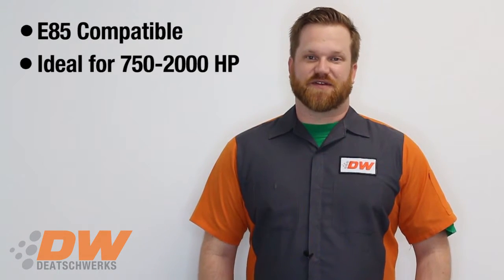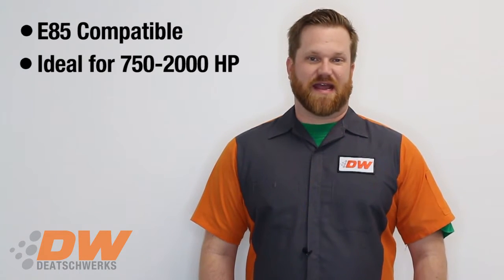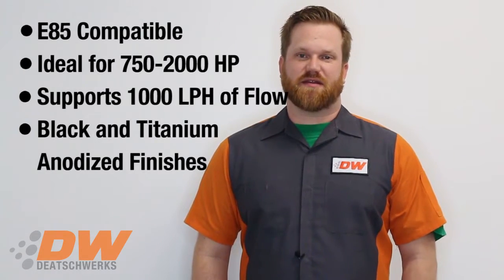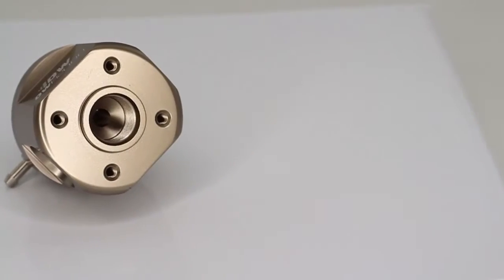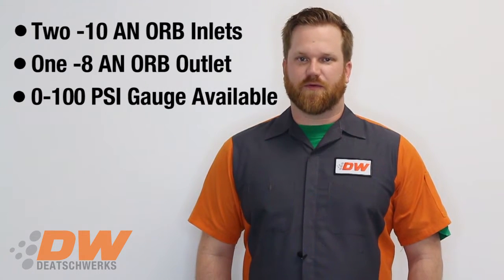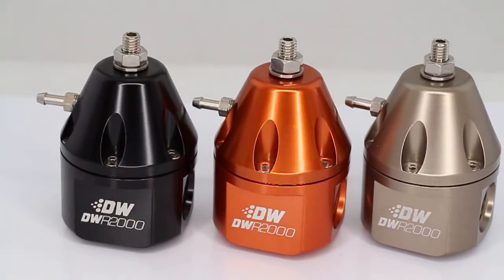So what's the difference of the R-2000? It's ideal for 750 to 2,000 horsepower and able to handle a thousand liters per hour of flow. It's available in anodized black and titanium finishes, and has two dash-10 AN ORB inlets and a single AN ORB outlet. An optional 100 psi mechanical fuel gauge is available. To celebrate the release of the DWR-2000, we're doing a limited run of the R-2000s in anodized D-Torx orange. For more information on the DWR-1000 and R-2000, go to www.dtorx.com.